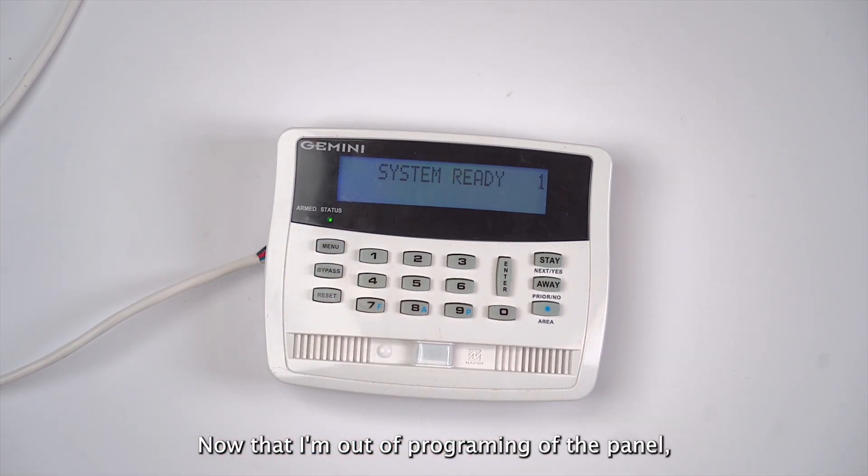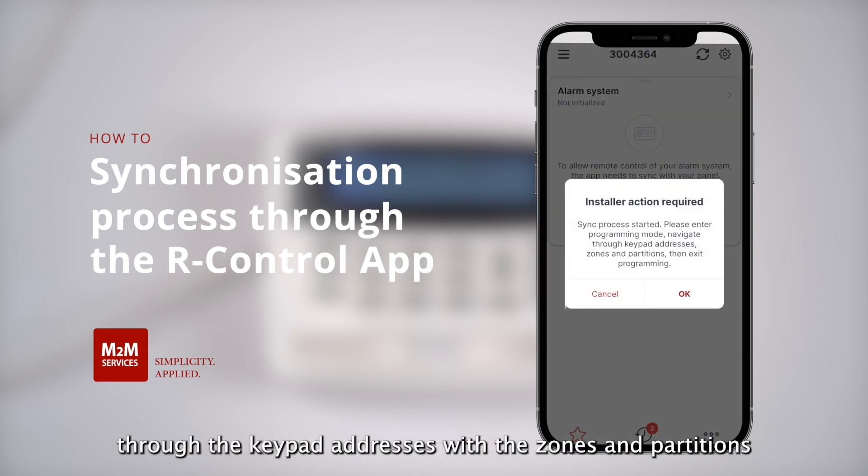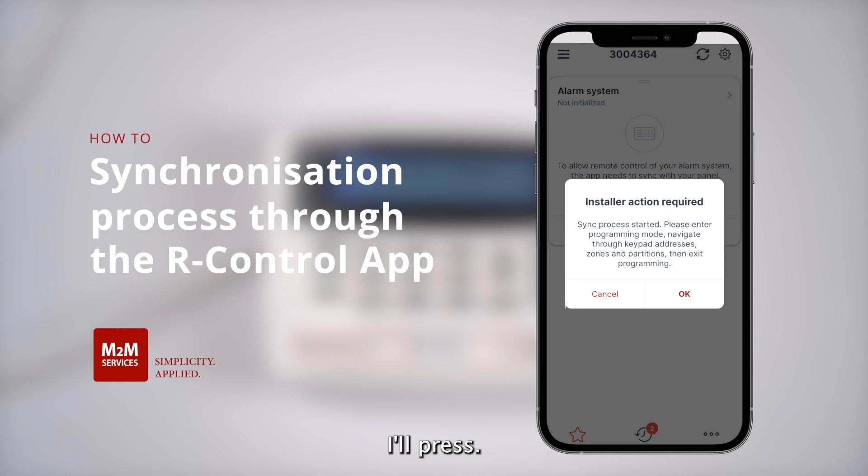Now that I am out of programming of the panel, I can start the synchronization process from the R-Control application. I need to press sync with panel, and now the R-Control application will prompt me to go back into programming and navigate through the keypad addresses with the zones and partitions. I'll press OK.